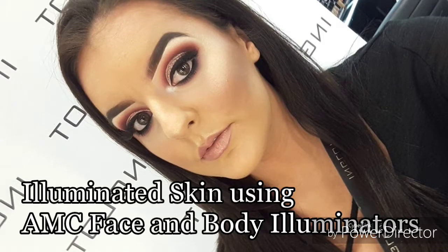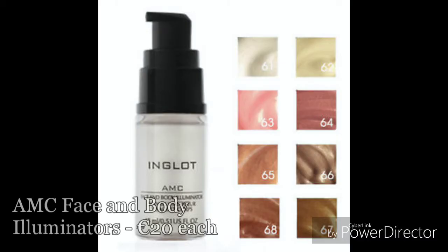Hey guys, it's Iona from Inglot Limerick and today I'm just going to show you how to recreate this look using our AMC face and body illuminators, which are our product of the week. These liquid illuminators come in eight different shades and are 20 euros each to buy in stores and online.